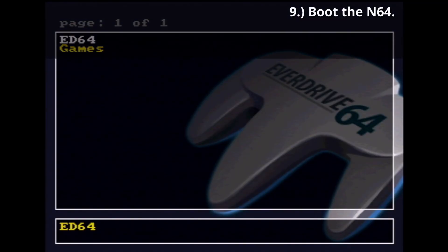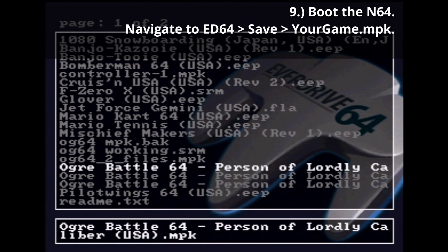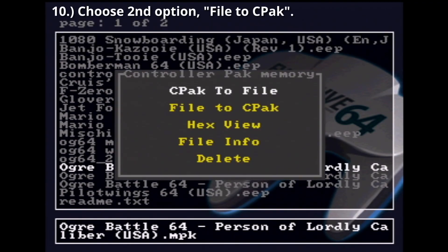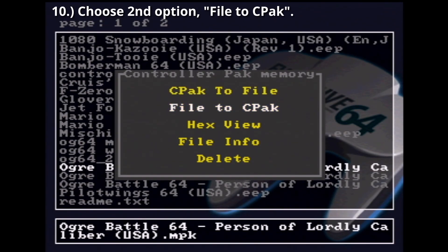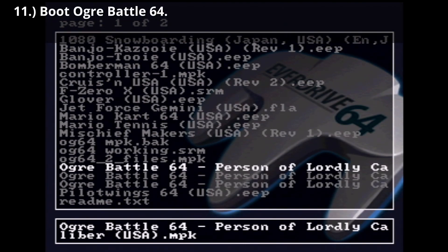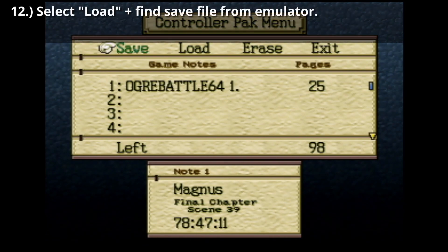From here, eject the microSD card from the computer, re-seat it into the EverDrive 64, and insert the EverDrive 64 back into the N64 console. Boot the N64, navigate to ED64, saves, yourgame.mpk, and press A. Choose the second option, File to CPAC. Boot Ogre Battle 64 and hold Start to get to the Controller Pack menu. Select Load and find your save file from the emulator, then press A.